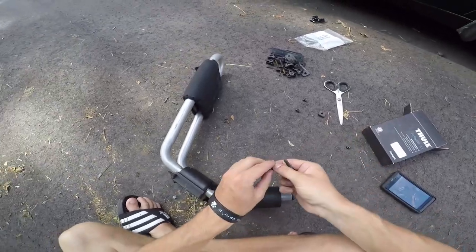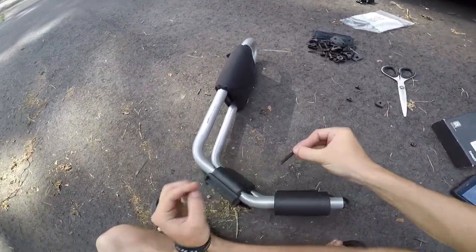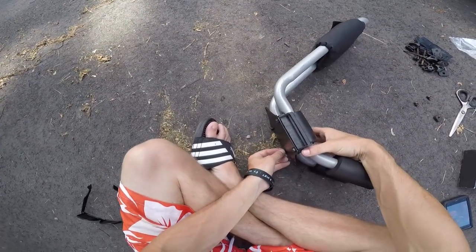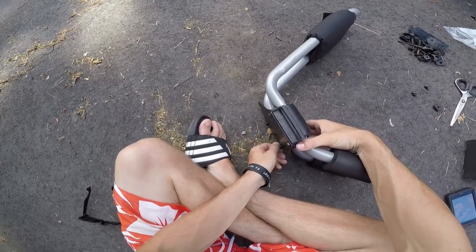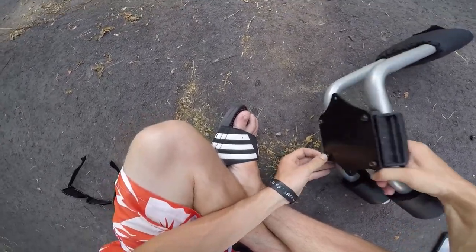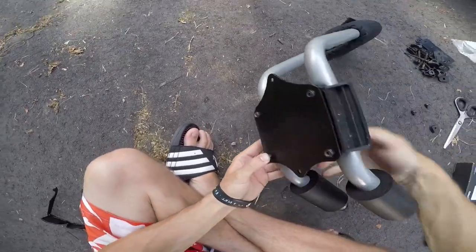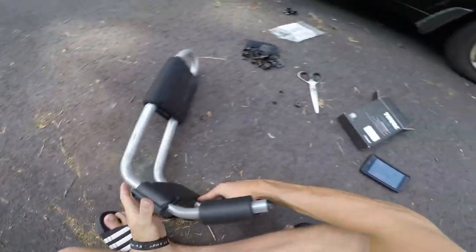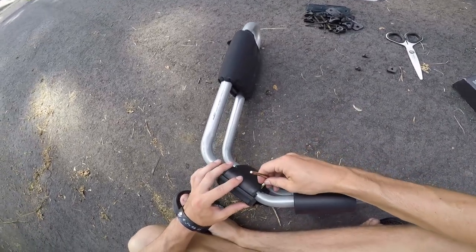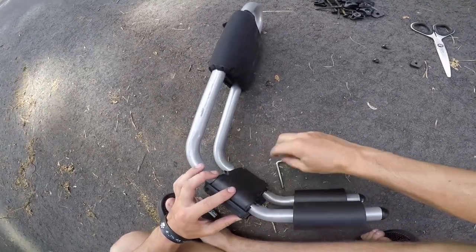Put the washer through and get it into that slot as much as you can. Then you can take the tool that came with the kit and just tighten all these down.